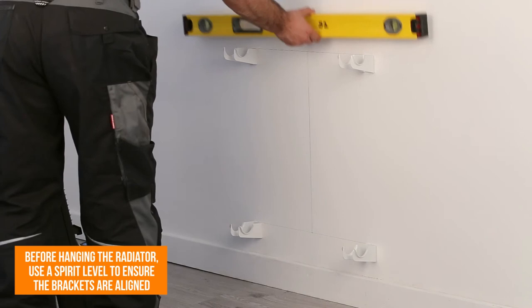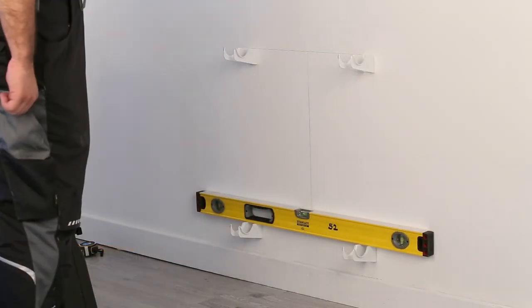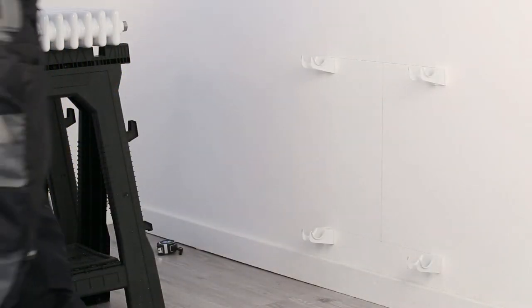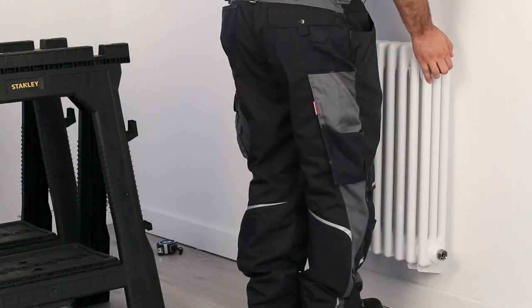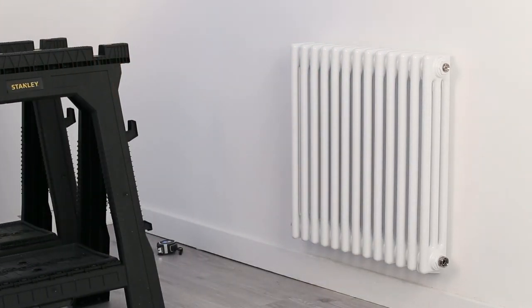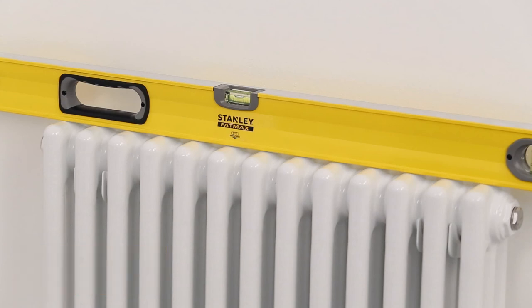Before hanging the column designer radiator, use a spirit level to ensure the brackets are aligned. When hanging the column designer radiator, please be very careful as they can often be deceptively heavy. Double check the column designer radiator with the spirit level to ensure there's been no movement when hanging.